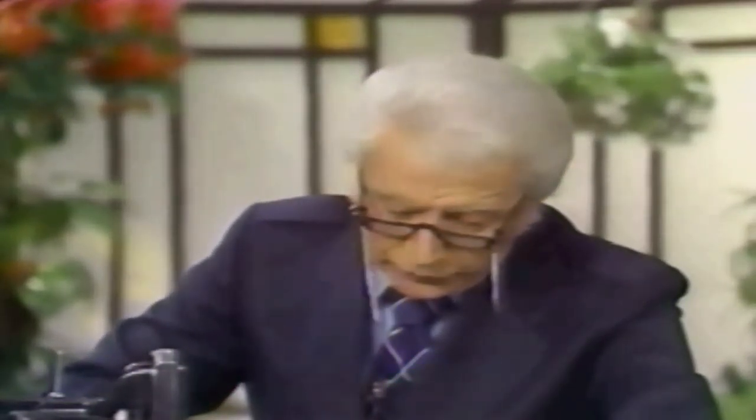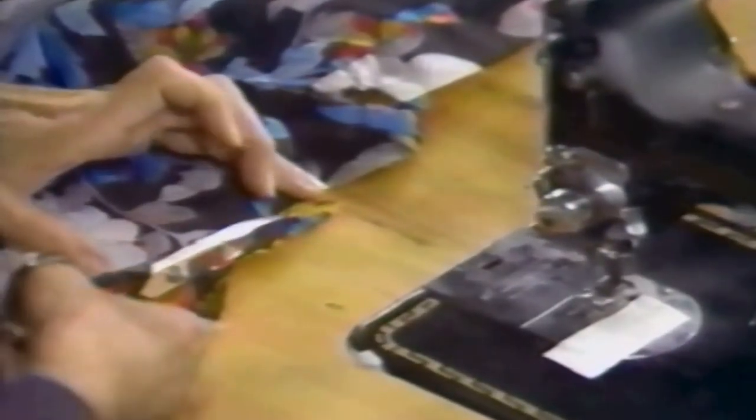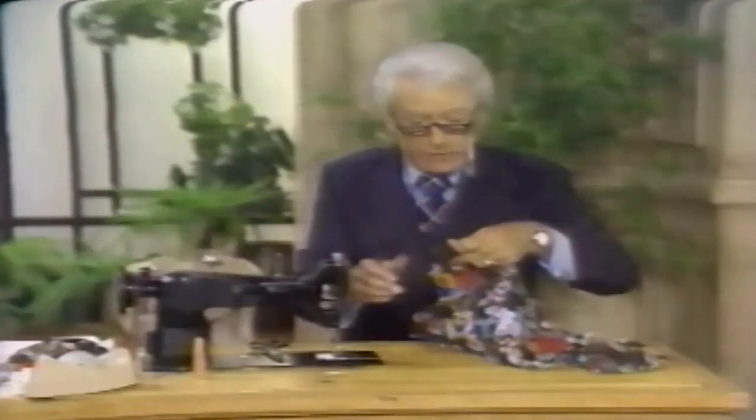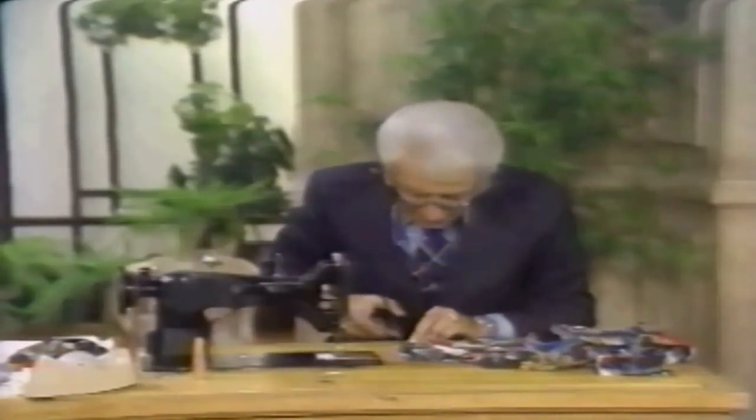Now we'll trim. I'm trimming here to an eighth of an inch. Let me get over here on my table so I can see what I'm doing, George. Put the fabric up on the table, make sure the fabric is not under there. As you trim, you must always cut flat on the table. Never cut up in the air! Because next time you cut up in the air and I'm in your city, I'm going to have you pick up your fabric and cut it in the air. You must always trim and cut flat when you can.